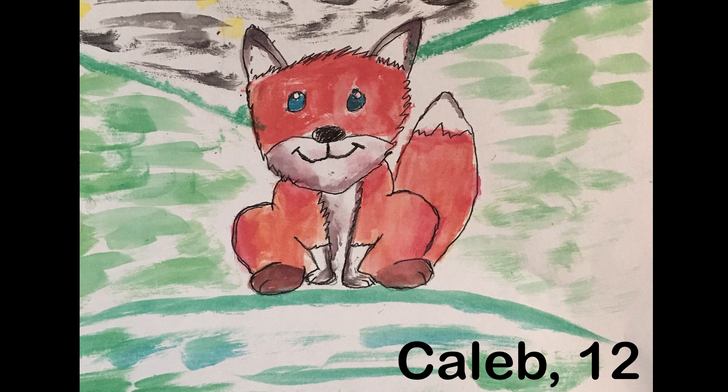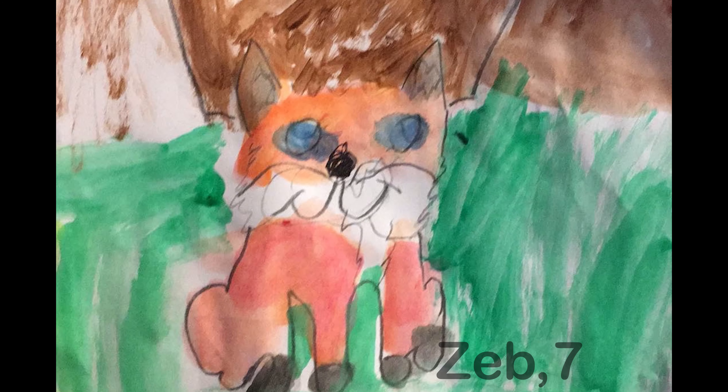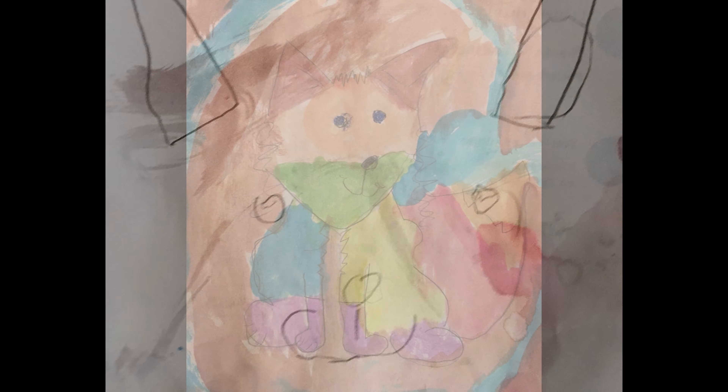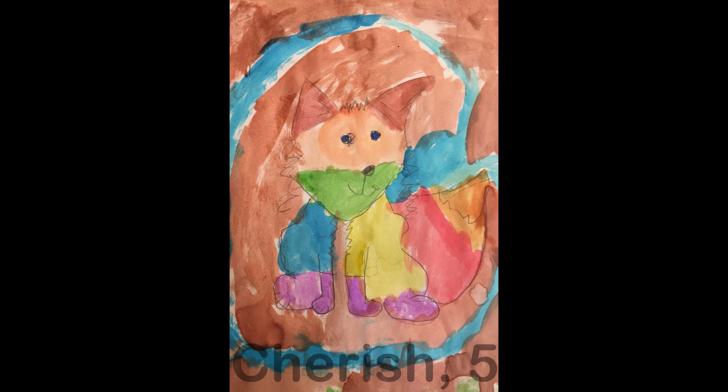These are some pictures that a friend of mine sent me after her kids watched the first video I did on the fox. These are the pictures that Caleb, Zeb, Ava, Cherish, and Laura painted and colored. I think they all just did such a great job — they're doing really well with drawing foxes and painting. I just love seeing what people send me.